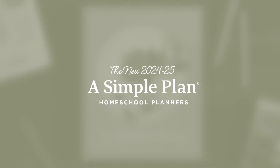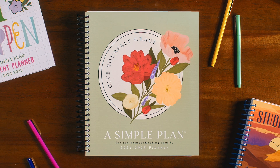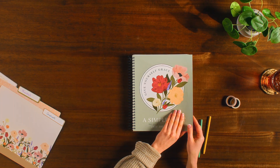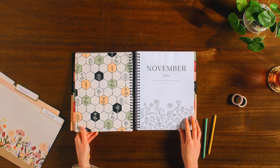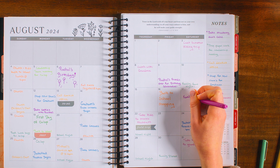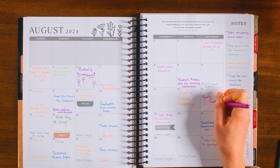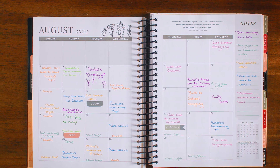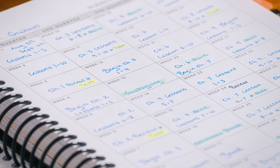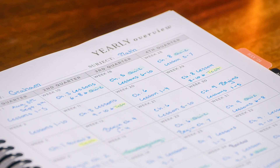Get organized and ready for your 2024-2025 homeschool year with Mardell's A Simple Plan Homeschool Parent Planner. This year's planner is a return to the quality and features you love, and allows you to add, skip, or modify the planner to best fit your needs, so you can truly take your child's education into your own hands. We heard your feedback and made the necessary updates to the 2024-2025 planner to make it better than ever before.